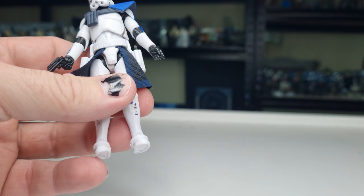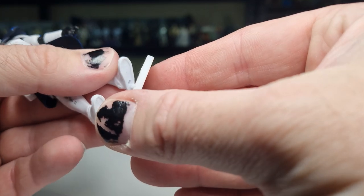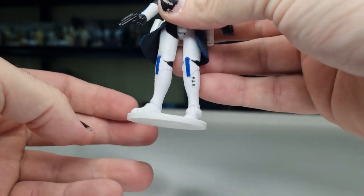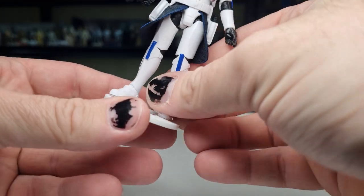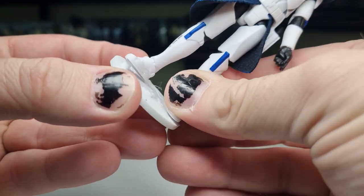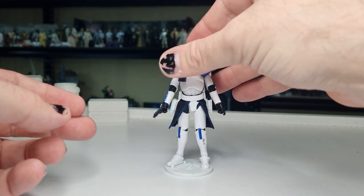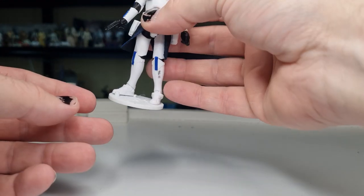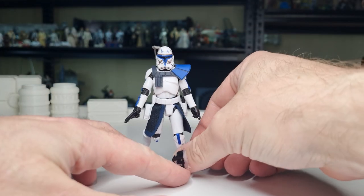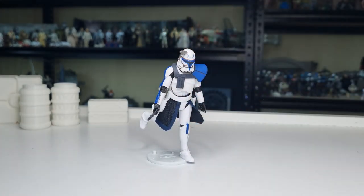We'll do the old peg test on our Kessel Run stands. Beautiful, look at that — using that medium-sized peg. He ain't going anywhere, fits perfectly. You can get him in a good pose, you can get him running, it looks good.